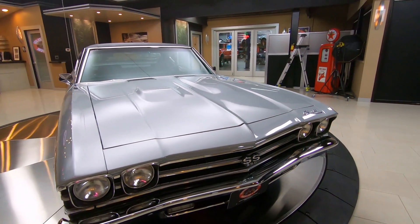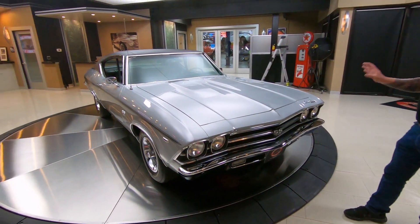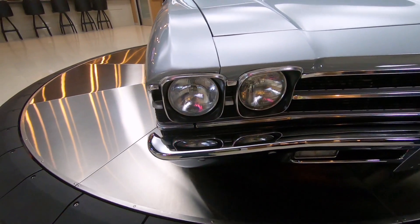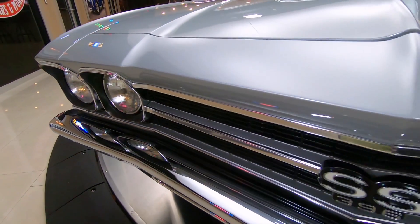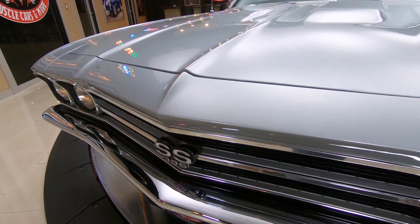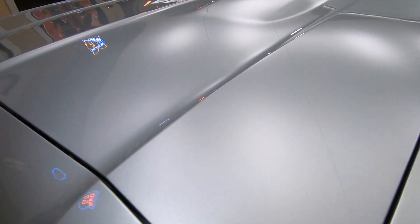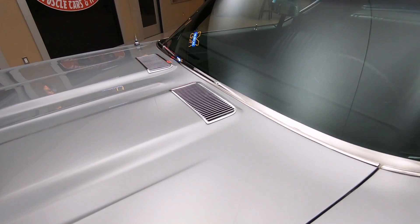We've got great-looking chrome up front. You can see the whole grille area is looking beautiful. And this silver paint was definitely sprayed by a pro. Silver is one of the hardest paints to lay down and make it look good, and the guy that sprayed this one knew what he was doing. The entire car is just absolutely beautiful.